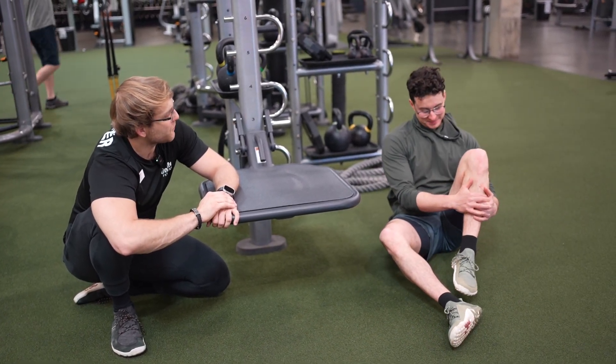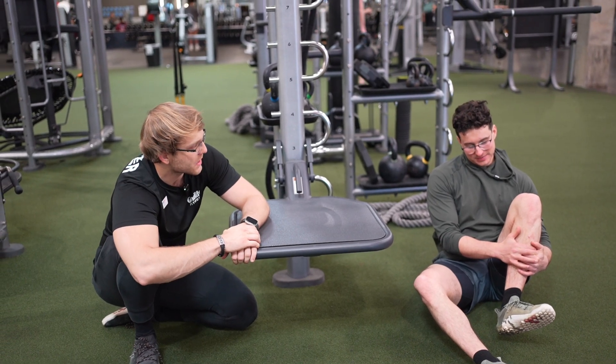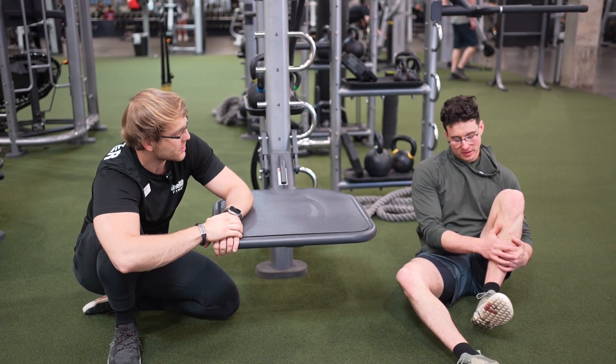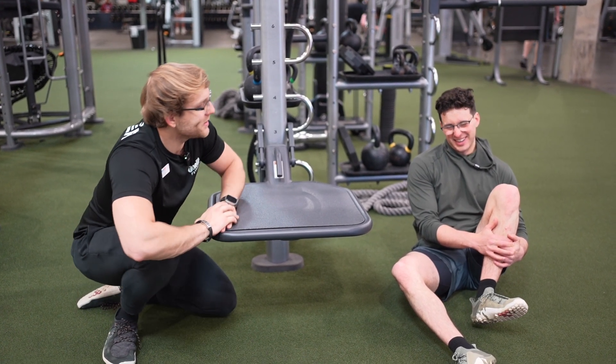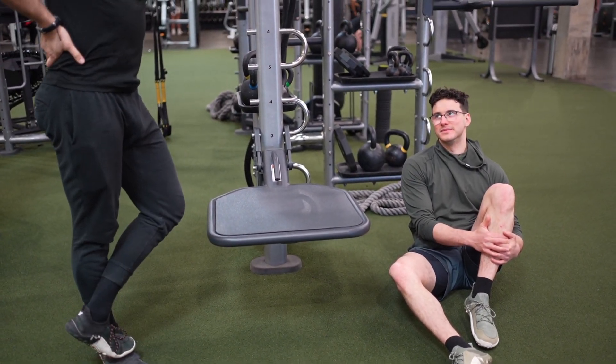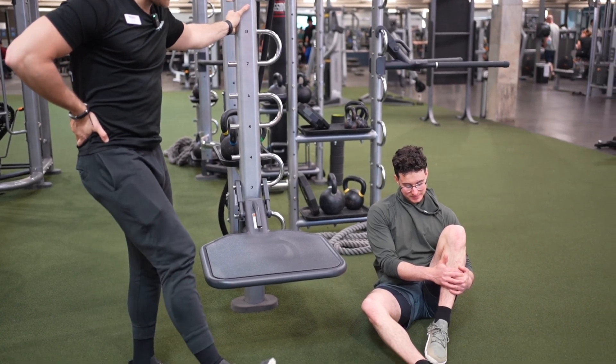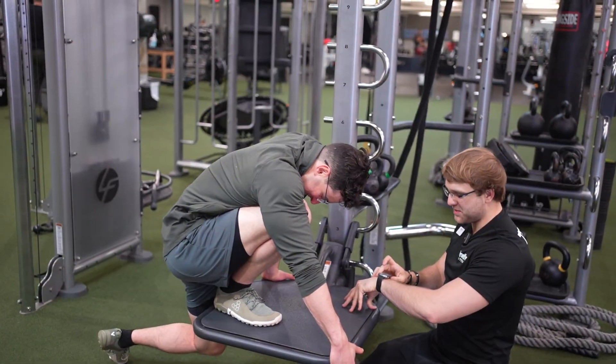Do you see where the quality of your dorsiflexion could improve? You're saying you're not getting any better — if it's not that hard every time then you're not creating enough stimulus for it to change. It should be close to that hard every time. Move that around, get a couple ankle CARs going through that, and then we'll do the other leg.